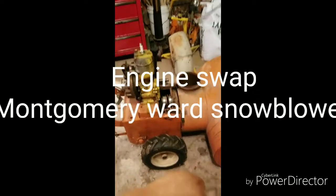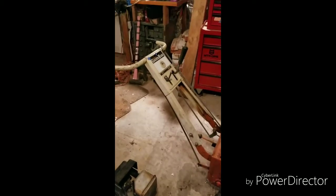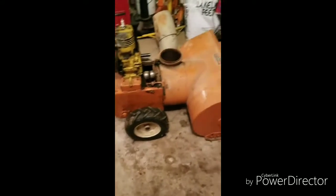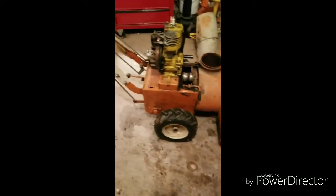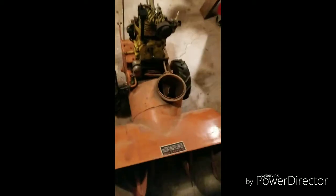Alright guys, we're gonna be working on this Montgomery Ward snowblower. Picked this up at a yard sale — probably been a year or more ago. We're gonna do some tinkering on it. It actually would pull over and start when I bought it. Got a little sawdust on her, but this sucker's built like a tank.